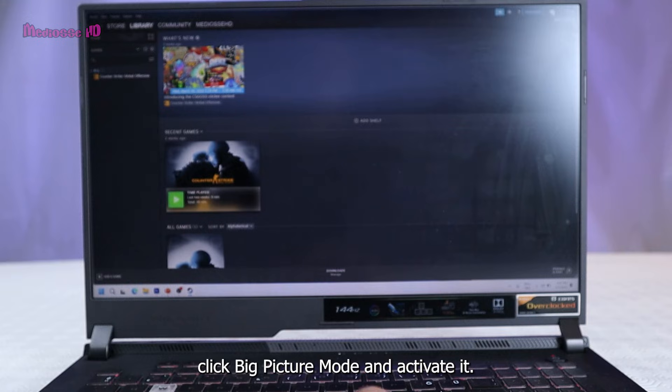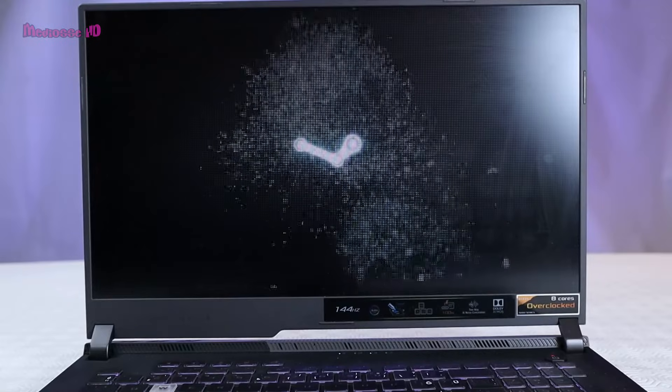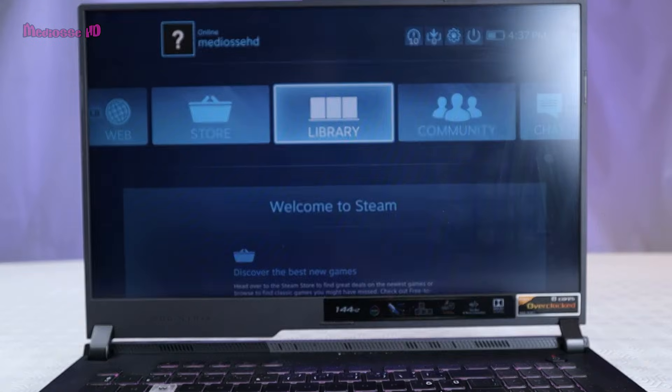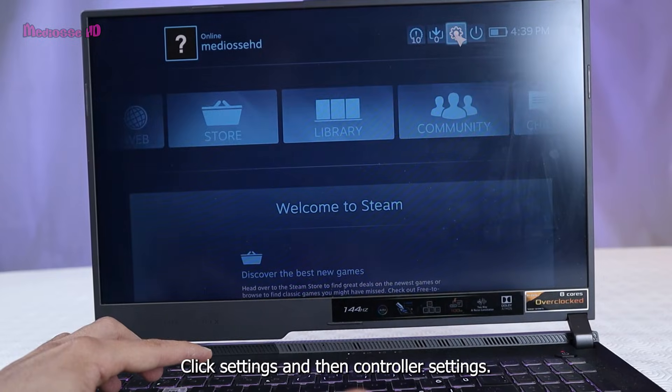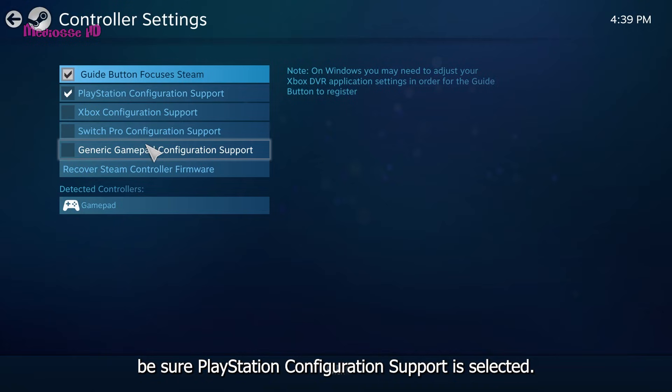Launch the Steam app, click Big Picture mode and activate it. Then the other steps are very easy. Click Settings and then Controller Settings. Be sure PlayStation Configuration Support is selected.